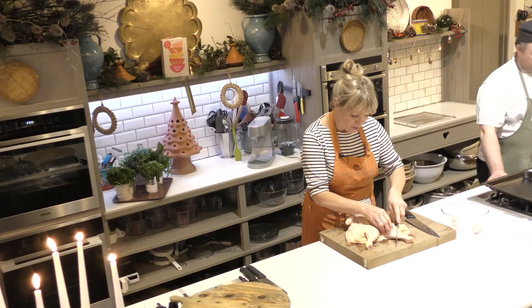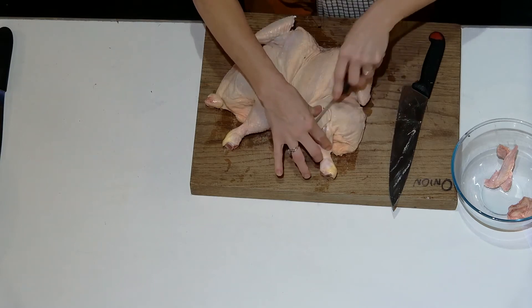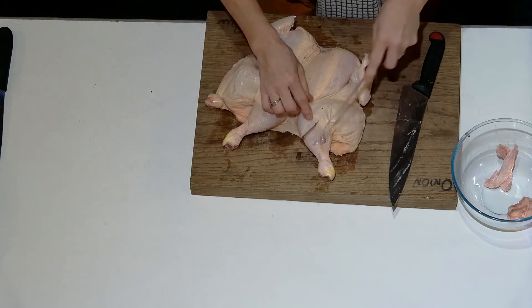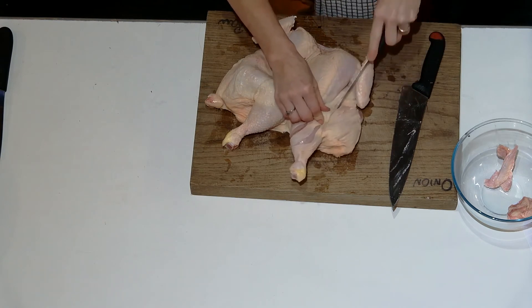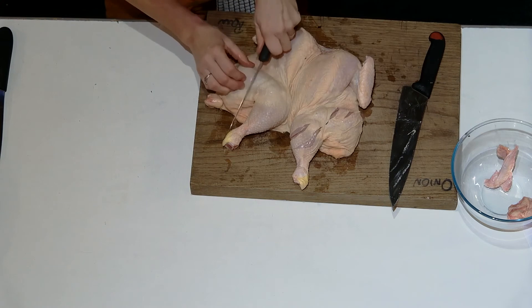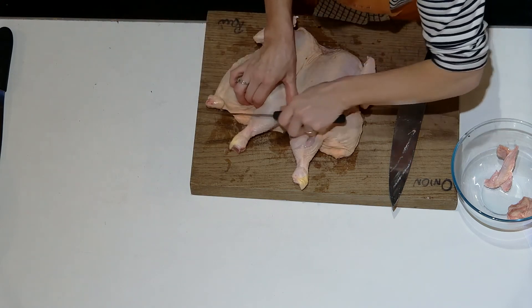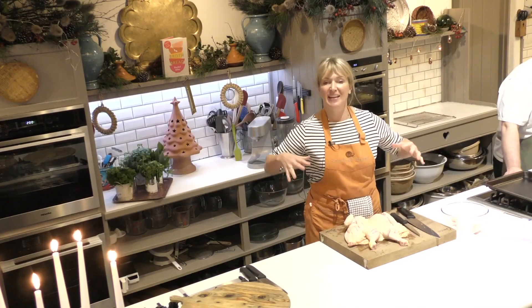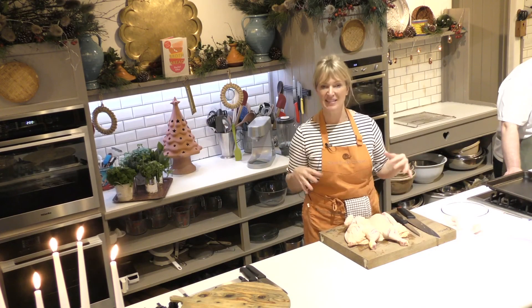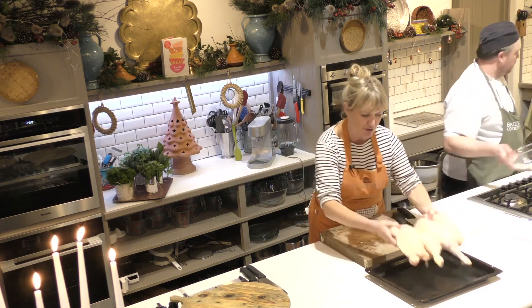Then what you want to do is score through the legs — about twice through the drumstick part and about twice through the thigh part — because the leg takes longer to cook than the breast. A couple of little cuts like that means the flavor will soak into the legs and they'll cook a bit faster. Then transfer the chicken to the roasting tray.